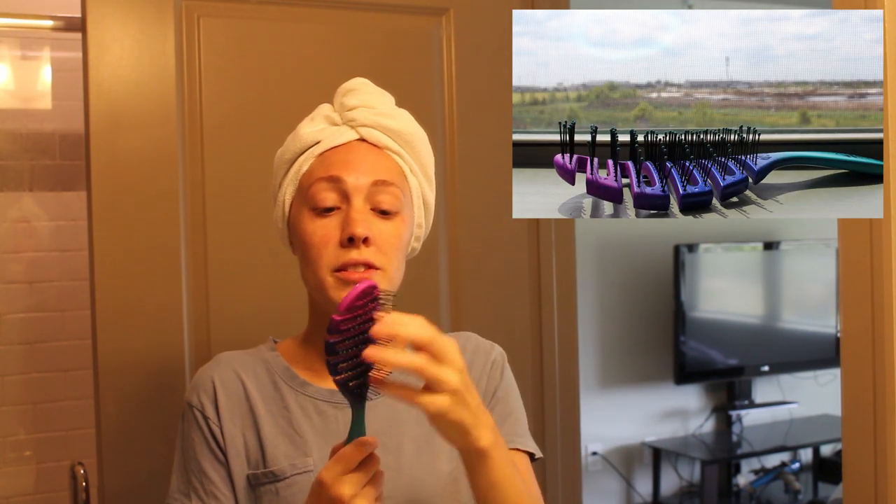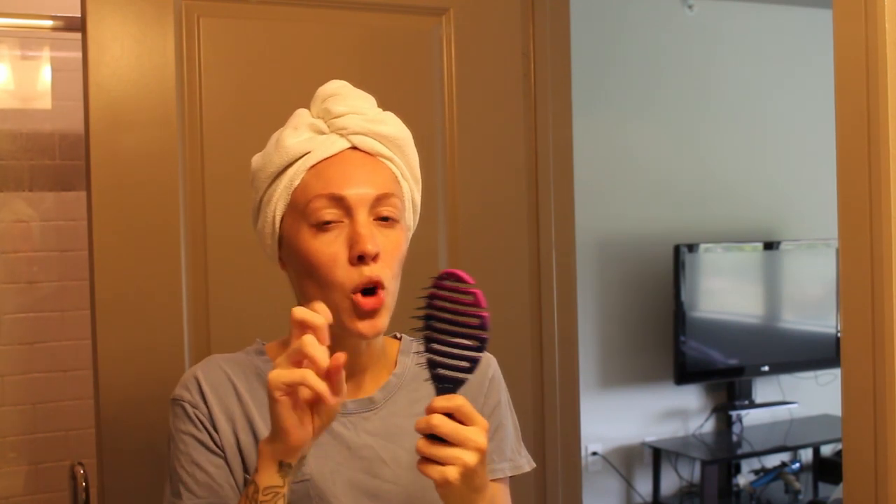My favorite detangling tool is actually the Wet Brush Pro. This one is an awesome brush. It is very flexible and the bristles are nicely separated but also very flimsy. So when it gets to a knot, it's going to work its way softly through as you brush, but it won't pull any knots and your hair won't get pulled out. This is a very gentle way to brush or comb your hair in the shower.